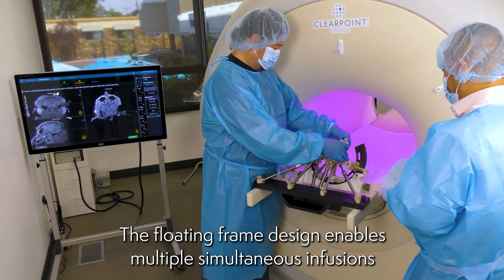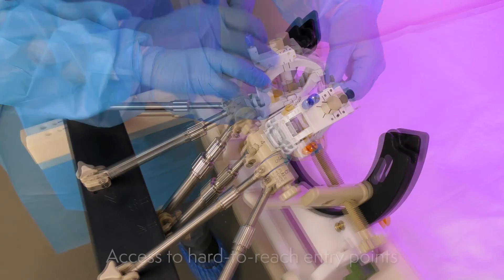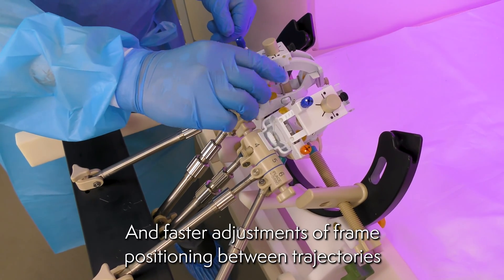The floating frame design enables multiple simultaneous infusions, access to hard-to-reach entry points, and faster adjustments of frame positioning between trajectories.